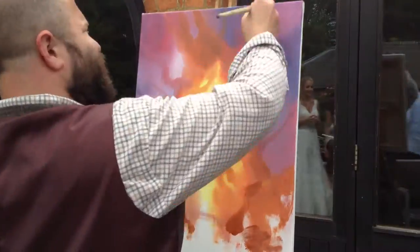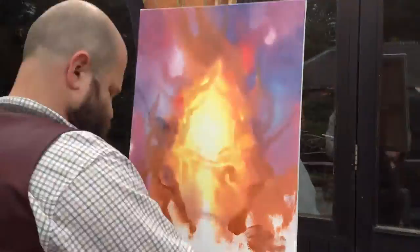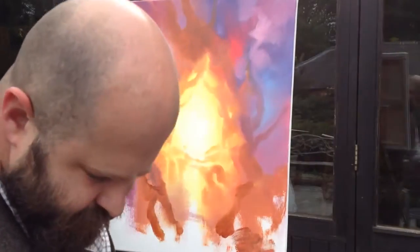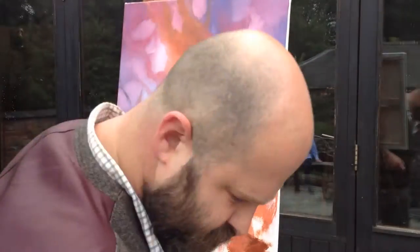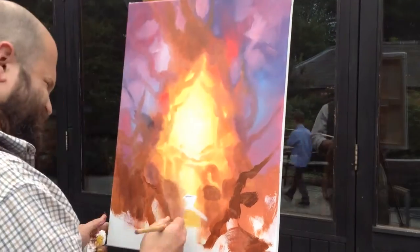I kind of felt like, at this wedding, I wanted them to be encased in love — encased and rooted in love. That's why I think a tree is a good idea for a wedding, because it means they're rooted in love, rooted in this marriage. I'm adding burnt umber to the burnt sienna right now at the bottom area.